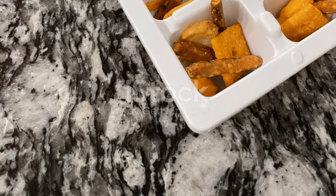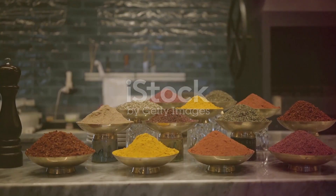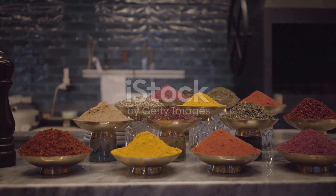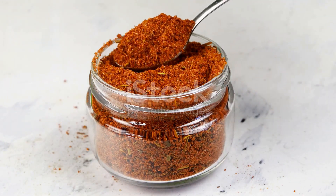Enjoy your homemade miniature Doritos as a snack or as a topping for salads or soups. Remember, you can adjust the seasoning according to your taste preferences. Feel free to experiment with different flavors and spices to create your own unique miniature Doritos.